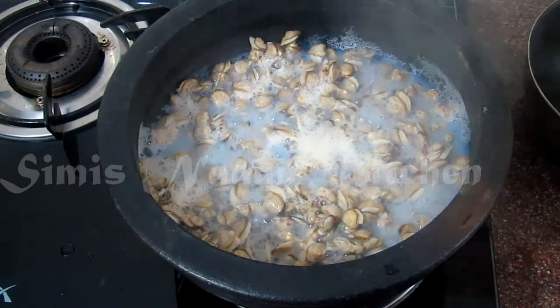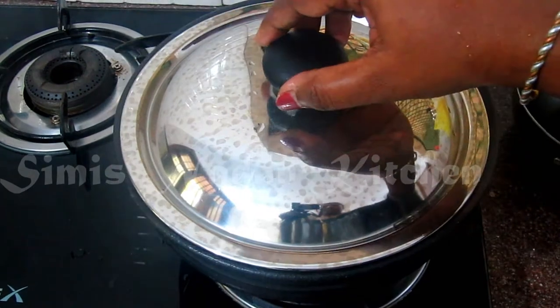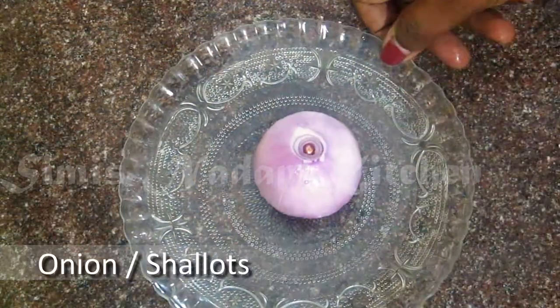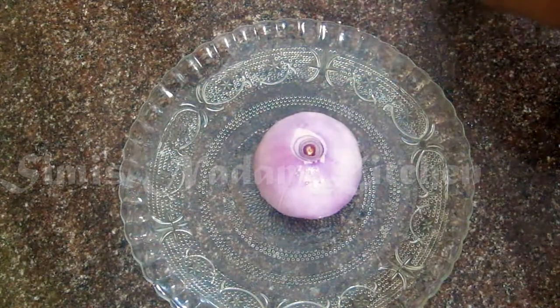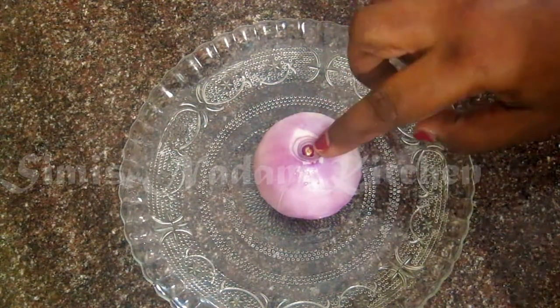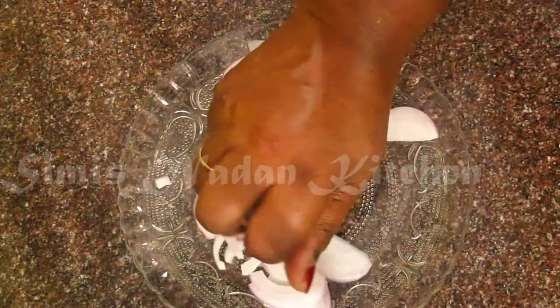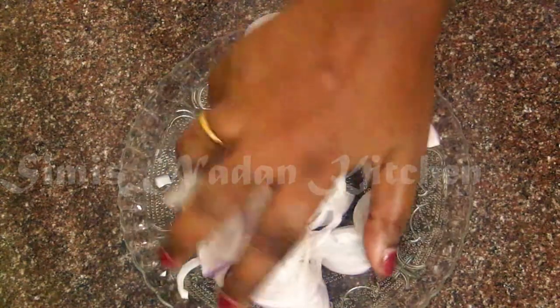Put it in medium heat and water it. Let's cook it in a small bowl. It should be a small bowl.